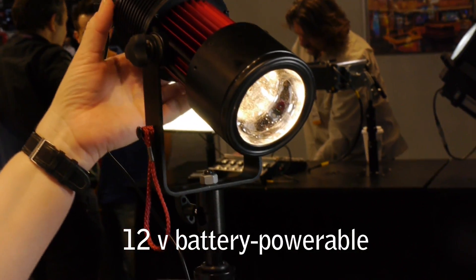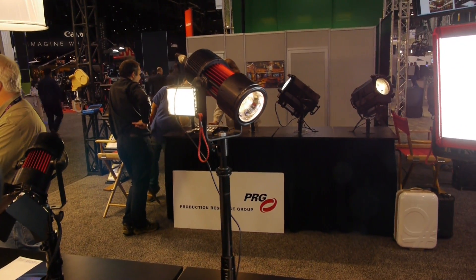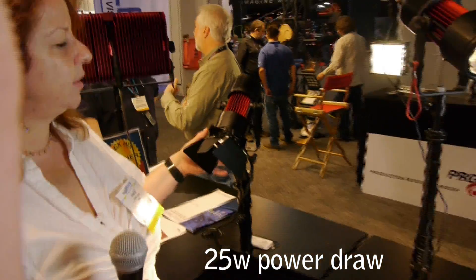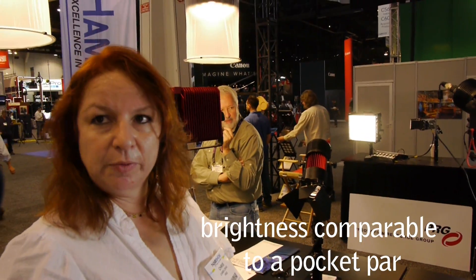This particular one will operate off of a battery pack. We also have a line voltage unit here. If it's a wall power unit, it draws 25 watts — so next to nothing. And equivalent output to what? It's equivalent to a pocket par — it looks just like a pocket par.